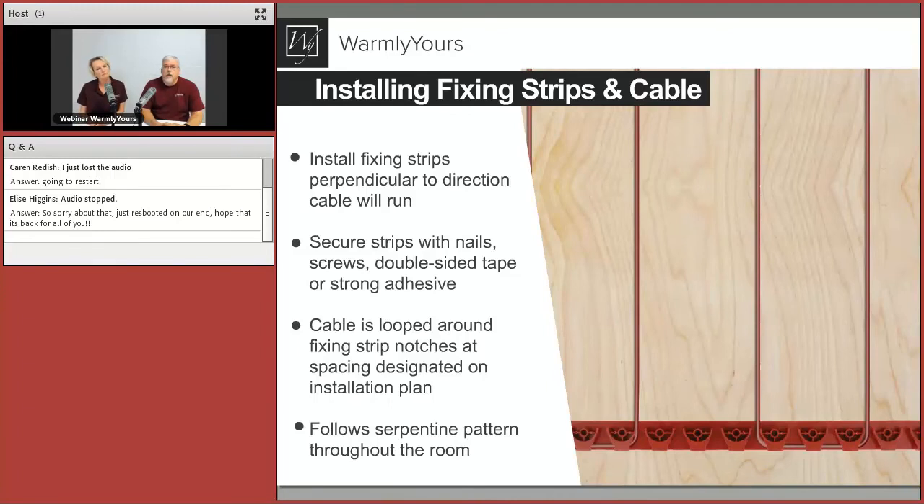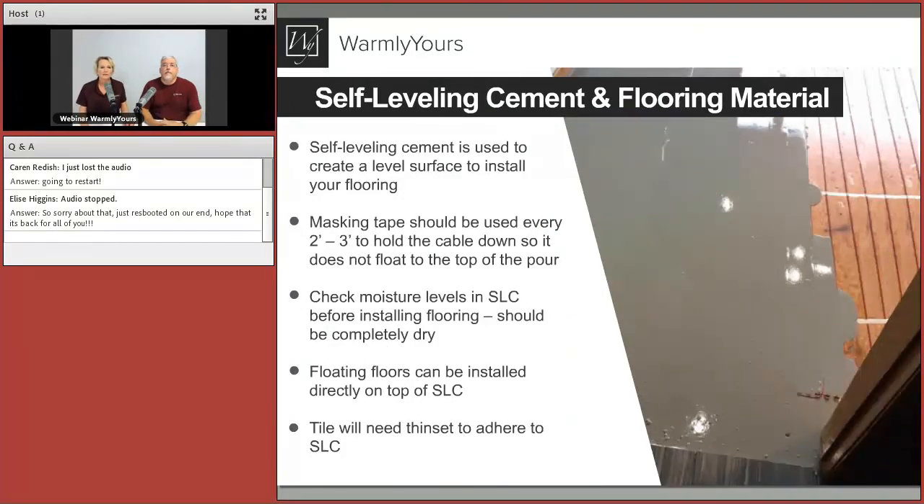The lateral warmth give is about an inch and a half from each side of the cable. Space cables three inches apart and they overlap perfectly for even heat. At five or six inches you may notice that one step is warmer than the next. Also think about where your heat loss is — near a window or door, put the cable a little closer in that area than in the middle of the floor. You could do three inches by the walls and four inches across the middle — that's smart design and smart on the budget.